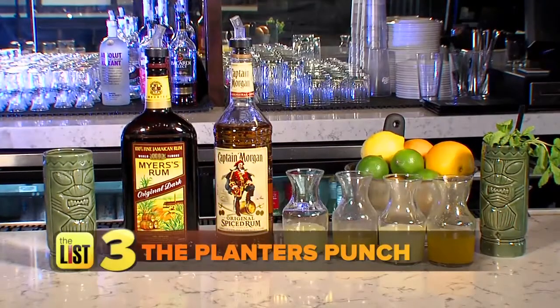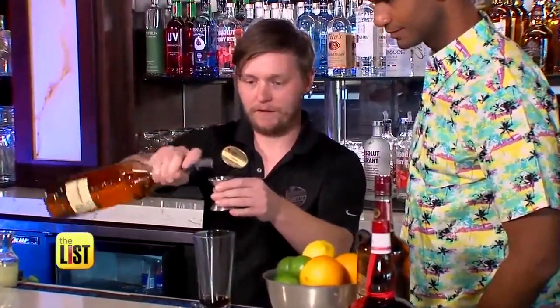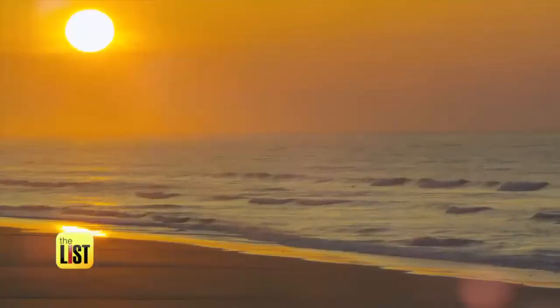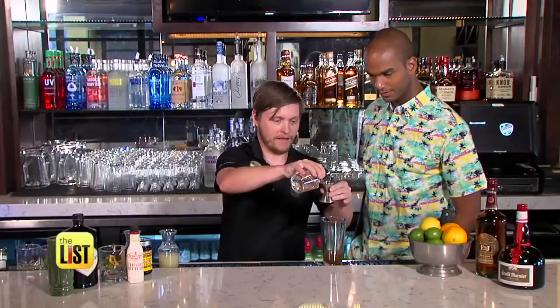The final Polynesian pleasure, and probably my favorite, the Planter's Punch. We're going to get some of the spiced rum — the Captain Morgan. Another ounce of that. Loaded with fruit juice, this is a great tiki drink for those especially hot days. Mix in the lime, pineapple, and orange juices, and the simple syrup.